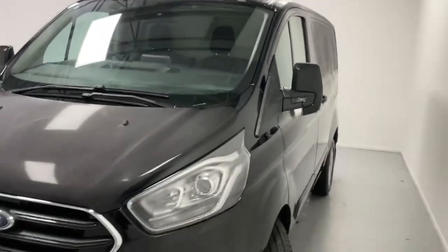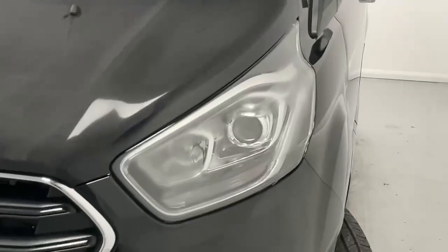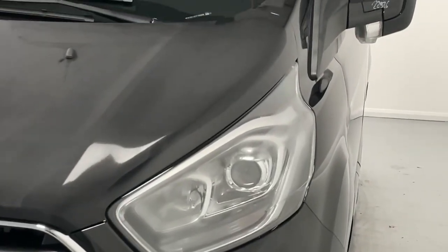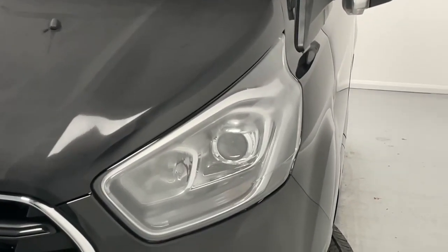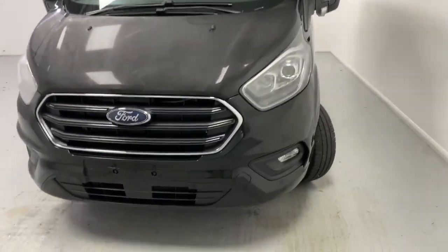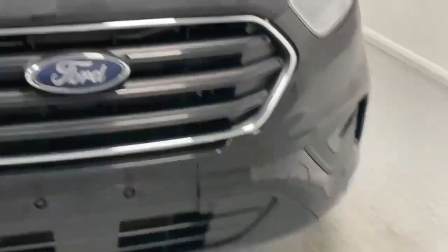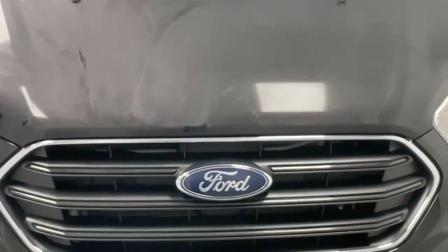This example is painted in black and it's in Limited trim, which grants you LED daytime running lights and an HID beam for the dipped beam and the main beam, a color-coded front bumper fitted with fog lights and parking sensors at the front, as well as chrome details over the grille.